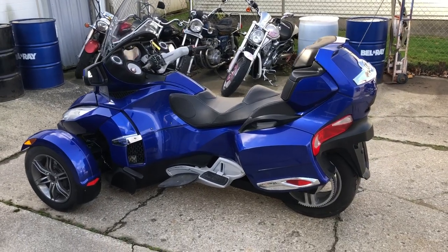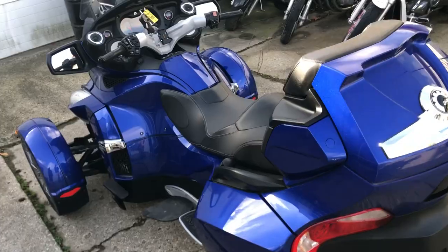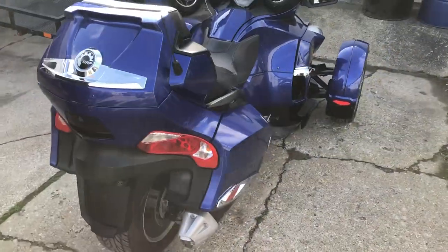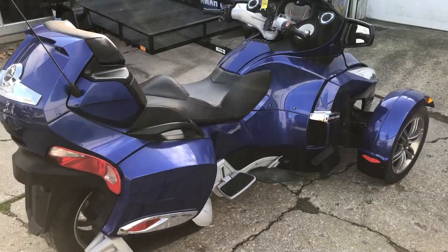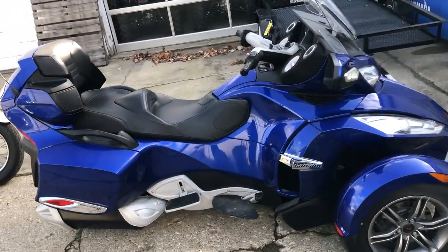Hey guys, approval powersports.com here doing some videos on some stuff that just came in. 2012 Can-Am Spider RTS SE5 — electric shift, no clutch, heated grips, adjustable shocks, cruise control, stereo. Nice clean unit ready to go.